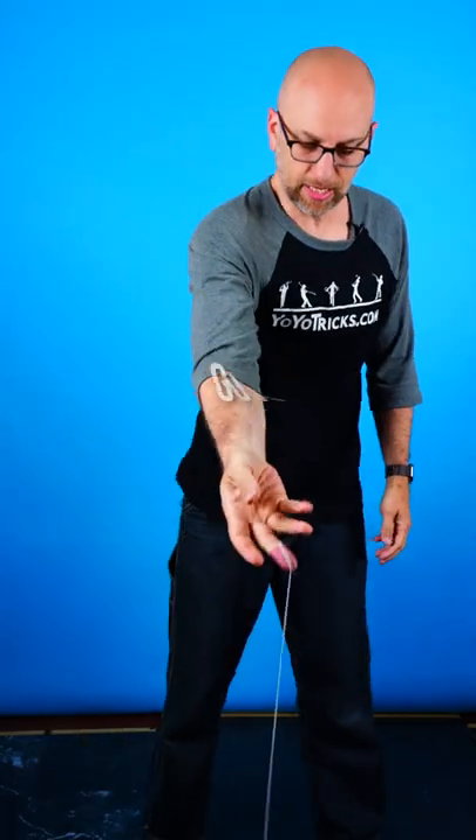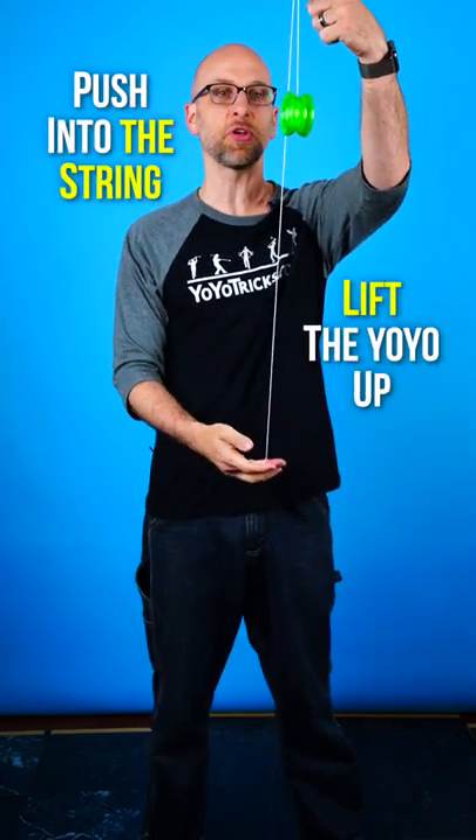The first thing that you need to do is get a good throw. Second, you want to push your finger into the string and lift the yo-yo up.